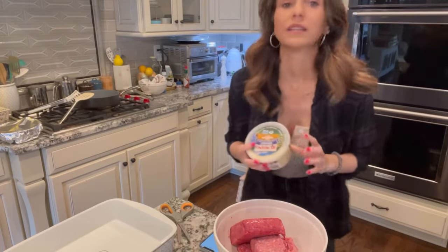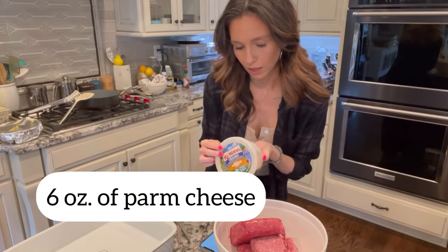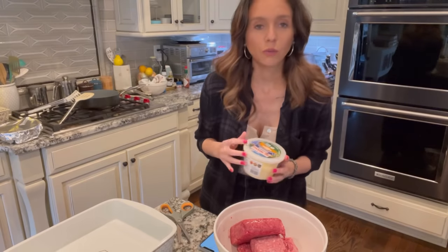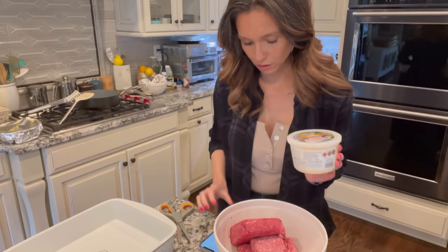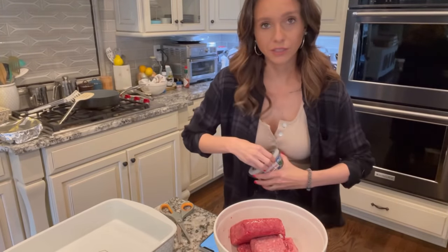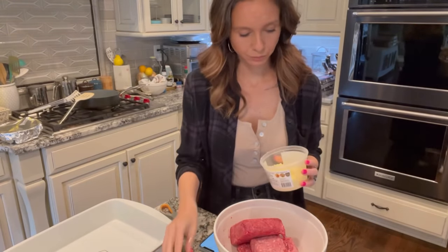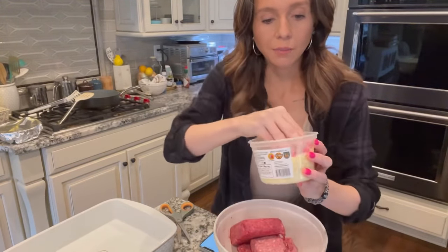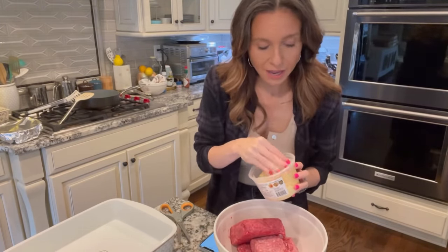Now we're going to add grated parmesan cheese. The kind I'm using is from Sprouts — it's organic, pasture-raised grated cheese. Of course you could use any parmesan; this is just the one I'm using. It's a six-ounce container and I'm going to dump all of it in because I'm making a large amount of meatloaf. This adds to the bulk of the meatloaf and adds flavor.